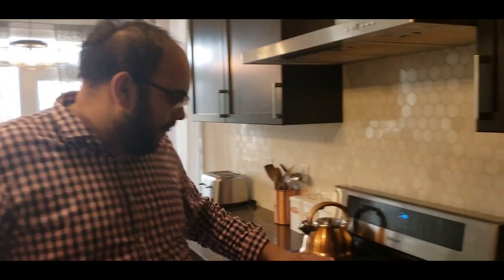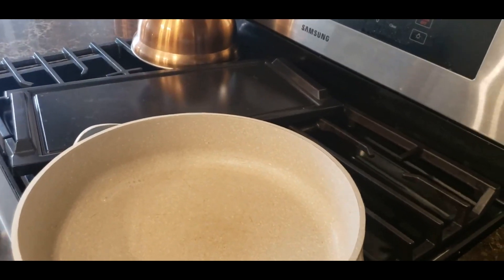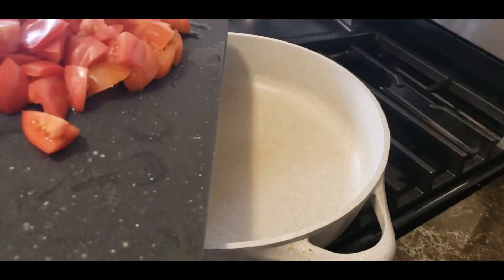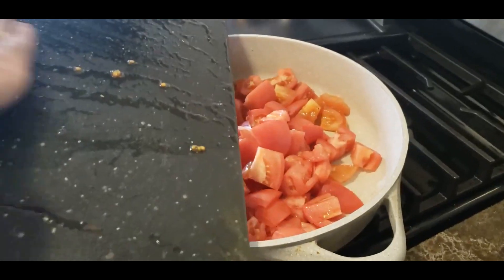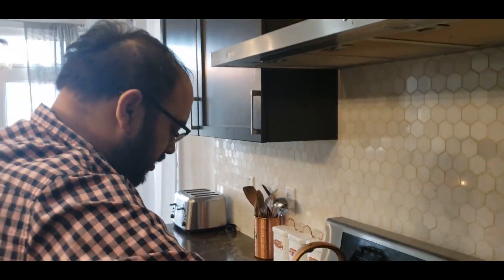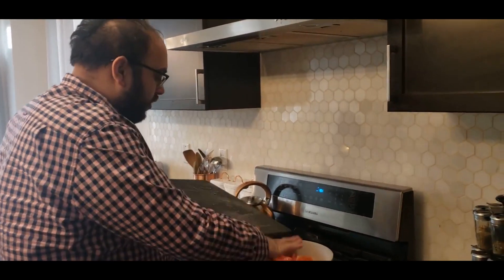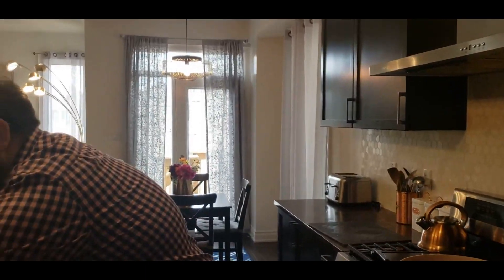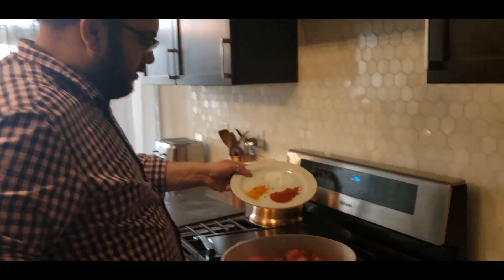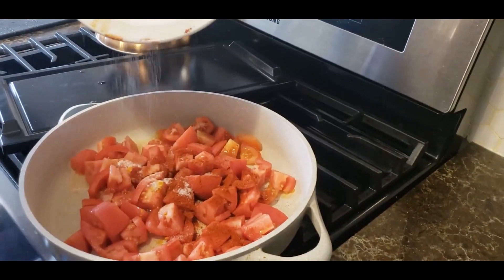First things first — I've heated up a nonstick pan and to this, very simply, add the tomatoes. No oil, nothing yet. The goal is to cook down the tomatoes in their own juice and get a beautiful, sour, amazing chutney-type paste. There's another variation where you can make a tomato chutney like this as well — I'll show you that a bit later. Now simply add all the powdered masalas in there.